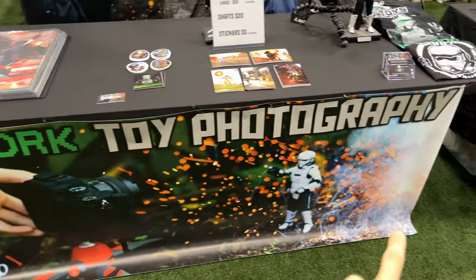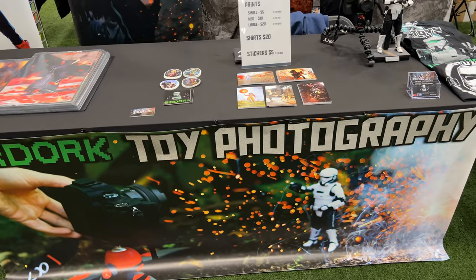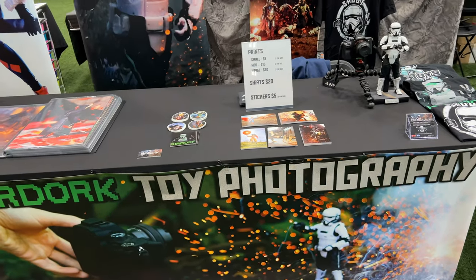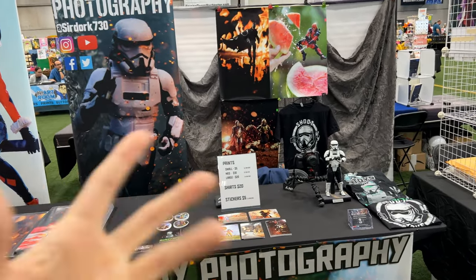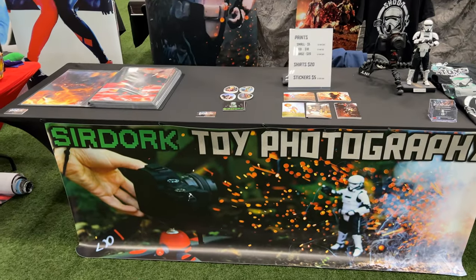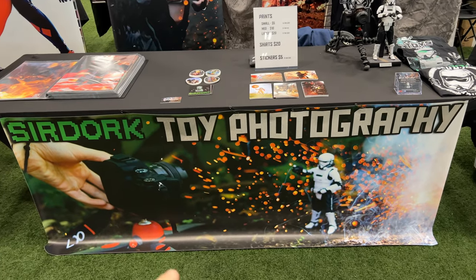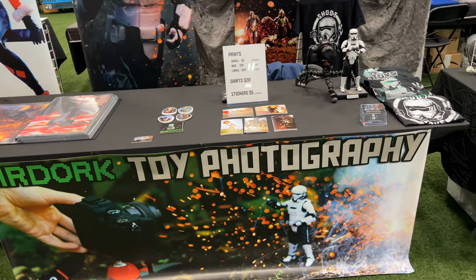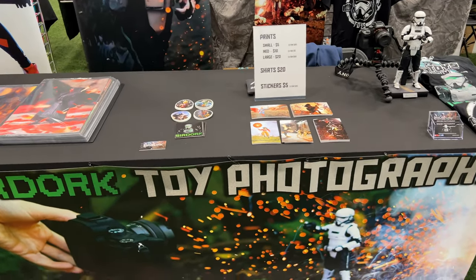First off, my little banner says Sir Dork Toy Photography. This is the first time I've used this because a lot of people would walk by my booth at previous cons and not really know that the pictures I have are toys and toy photography. So I put this here as a reference so people can see that — like, oh, these are photos of toys — because people are usually just walking by and might not make that connection right away.